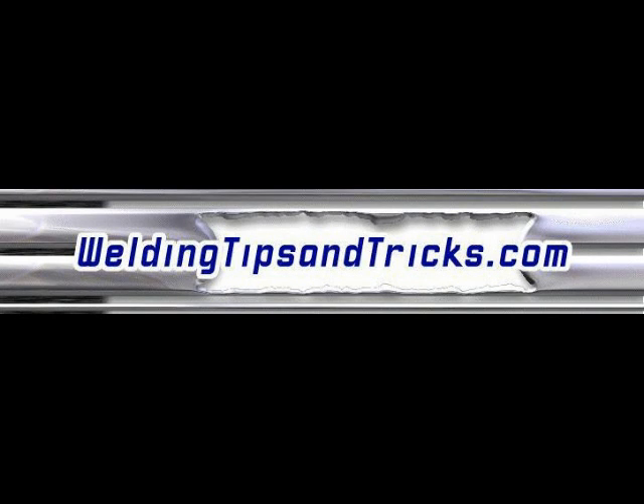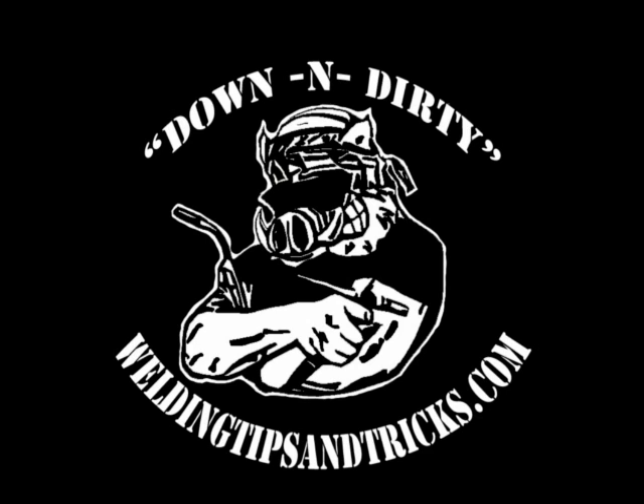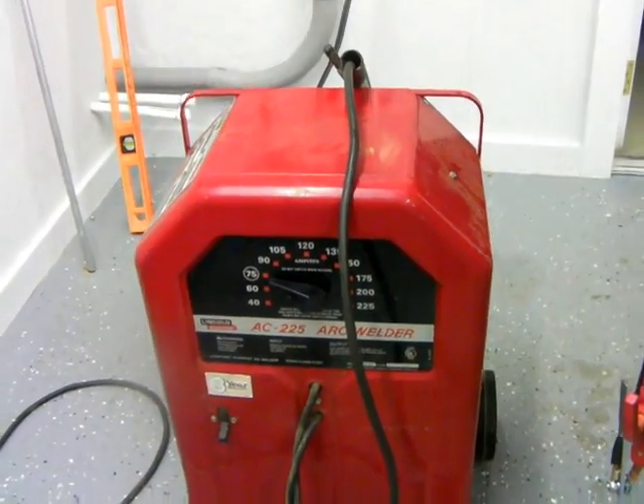Hey, here's another video from WeldingTipsAndTricks.com. Today we're going to be talking about old-school TIG welding — just hooking up an air-cooled scratch start TIG welding torch to an old stick welding machine.